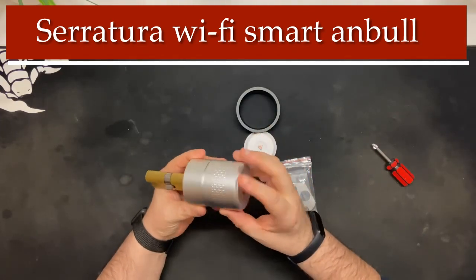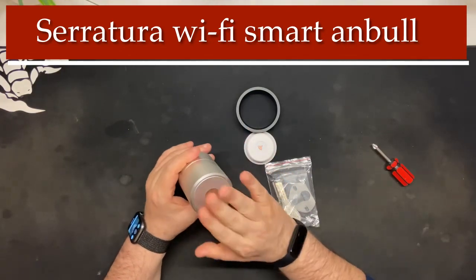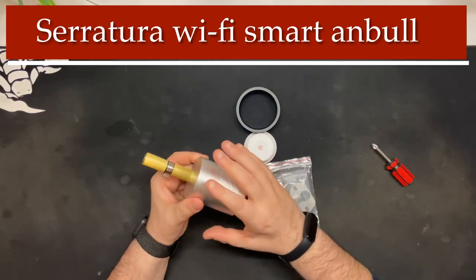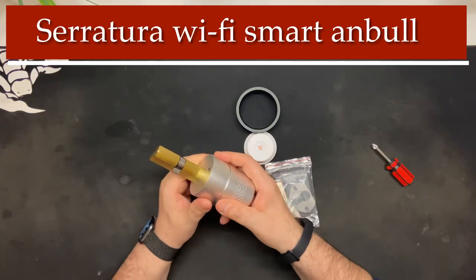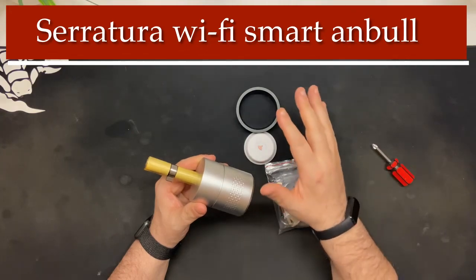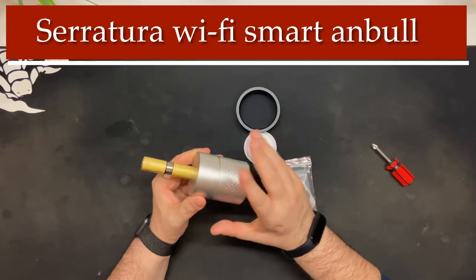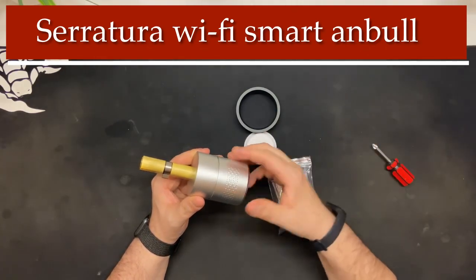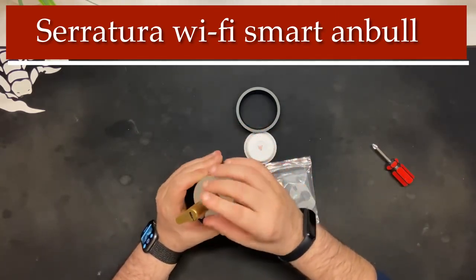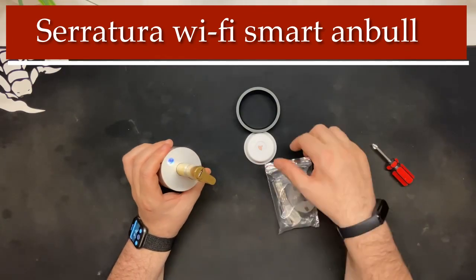Come vedete è una serratura WiFi con un gruppo in metallo molto pesante — pesa veramente tanto. La parte interna è questa dove vi permette di comandare la serratura: potete comandarla manualmente, oppure con l'app, con Alexa, con internet — come volete. Potete aprire l'app e aprire o chiudere la porta col comando vocale. Se siete all'esterno, per una questione di sicurezza, potete aprirla solo con la propria chiave.